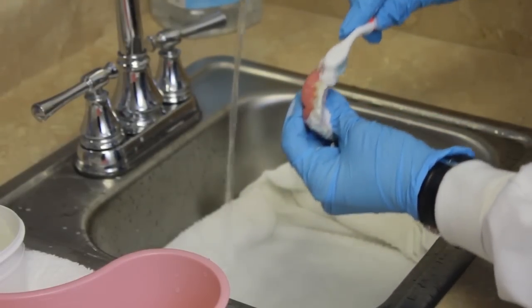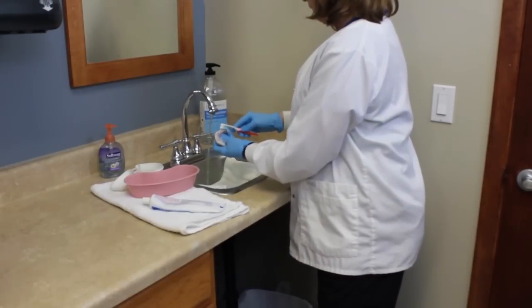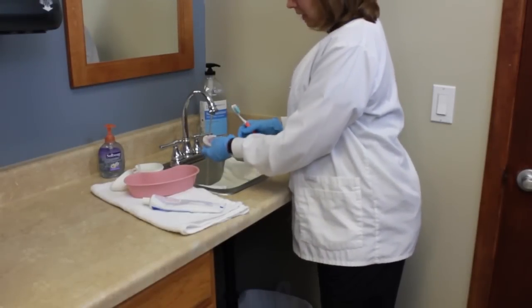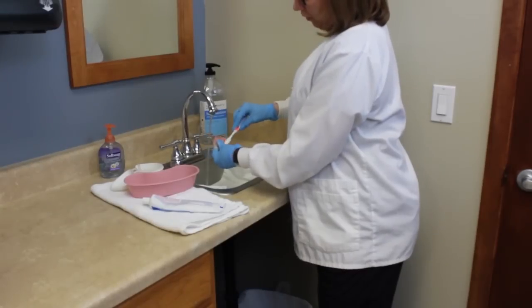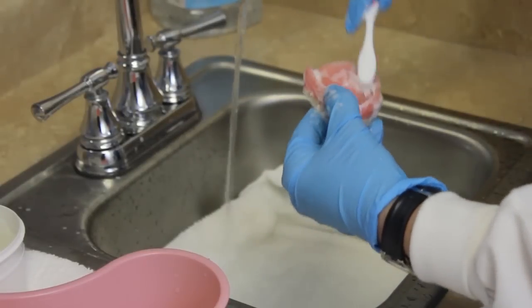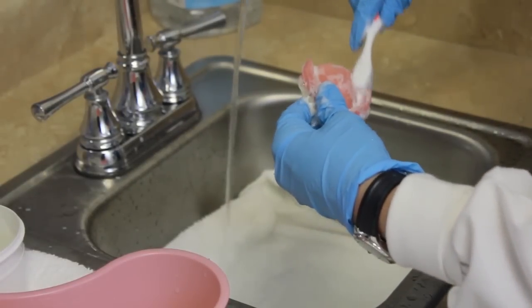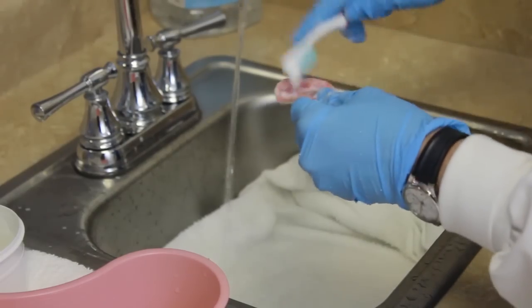I'm going to brush the outer surfaces, keeping my denture over the cloth in case I drop it. I'm going to brush the inside where the dentures hit the roof of the mouth, getting inside the groove. You need to clean all surfaces.